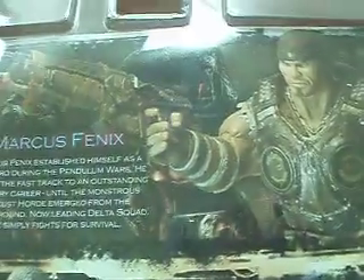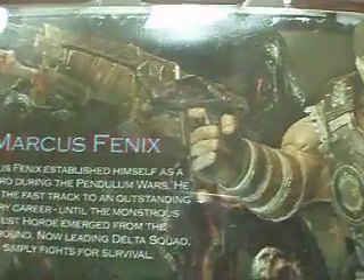There's a grunt — the locust, the grunt thing — the locust sign at the back. There's detail about Marcus Fenix, and there's detail about the locust as well.